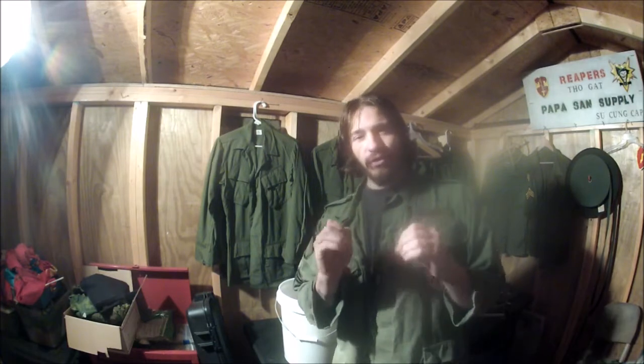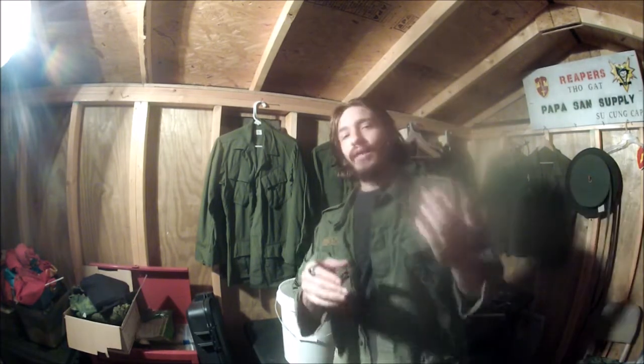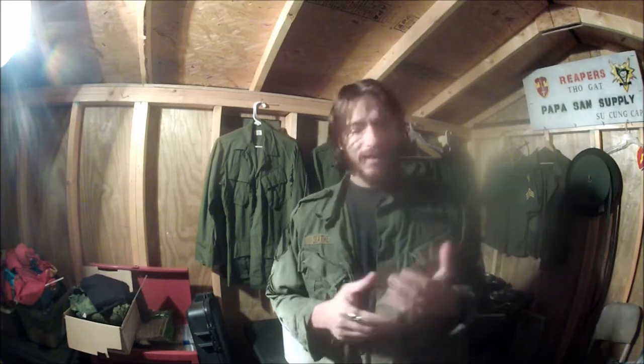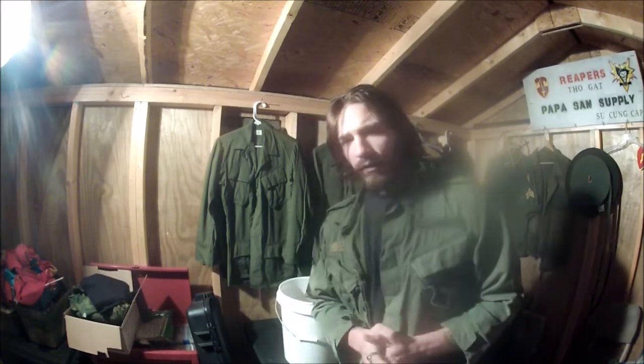Hey, what's going on guys, Reaper here with Reaper's Papasan Supply. I've had several friends and customers ask me over the past few months about dyeing a very specific set of reproduction jungle fatigues. I'm not going to mention the name of them, but I think you guys know exactly what I'm talking about when I say cheap. The reason they need to be dyed — these specific jungle fatigues are cheap and easily accessible.